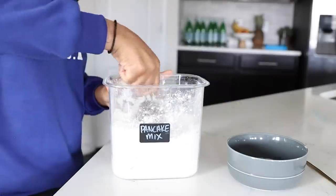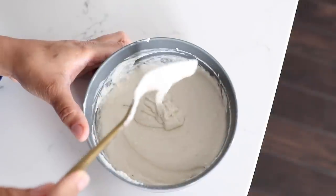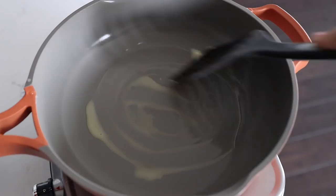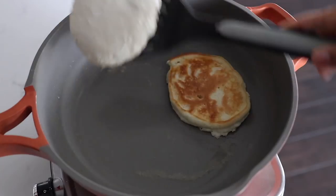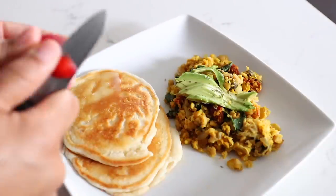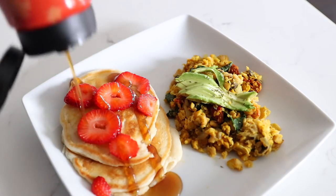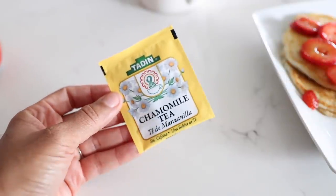I like my batter pretty thick so the pancakes come out nice and fluffy. I have some of my chickpea scramble with my pancakes today. I'm also going to add some strawberries and maple syrup. To drink I'm having some chamomile tea — not having any sweetener with it.